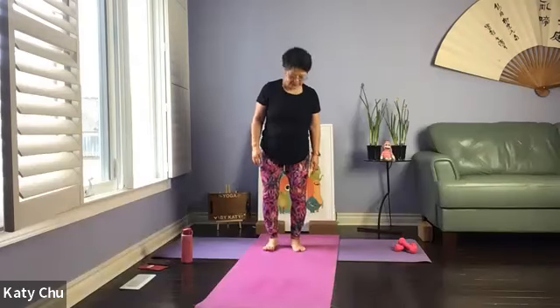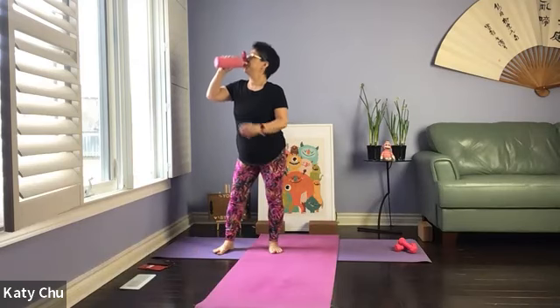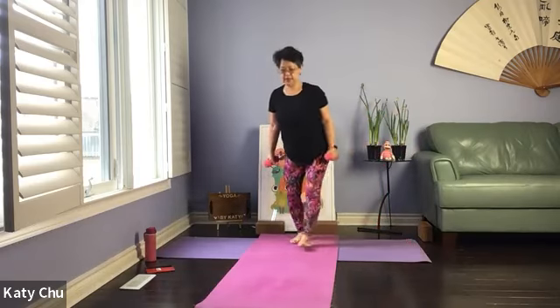We'll get ready for hand weights. Take water whenever you need. Legs are hip-width apart, palms facing up front. Tuck in, close to your body, palms facing up. We're going to go single, single first. Shoulders are relaxed, chin is away from the body, eyes looking forward. When you come down, nice and slow with control. Don't swing the arm. As always, we listen to our body to avoid injuries.